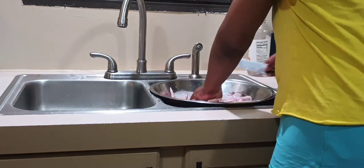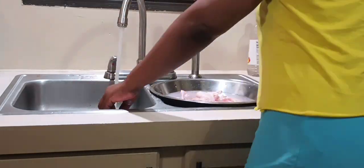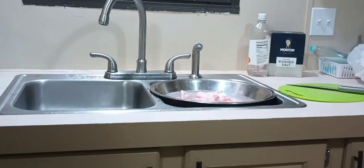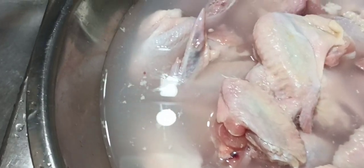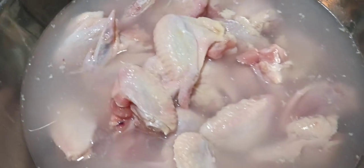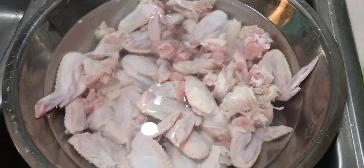That knife is so dull but I got it from the Dollar Tree and it's my go-to for cutting chicken. When I go back to the Dollar Tree I'm getting me another one. Okay, let's look at this dirty water. I rinsed again three or four times until the water was clear, so you can see a difference.